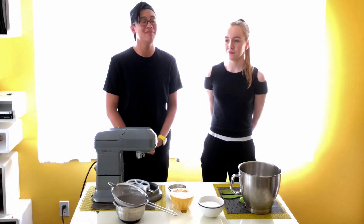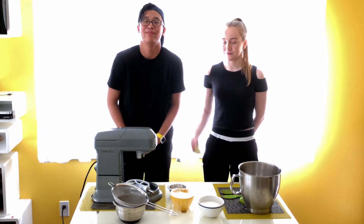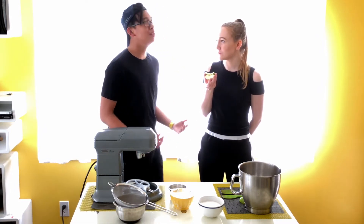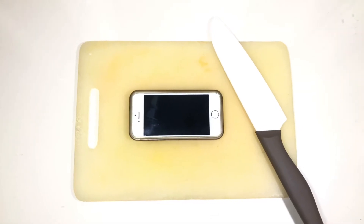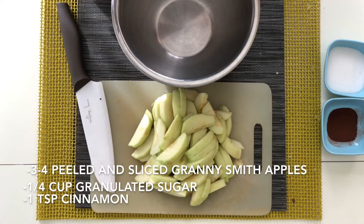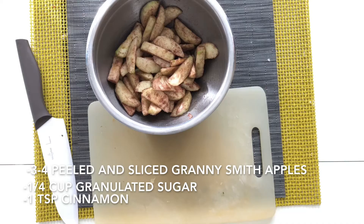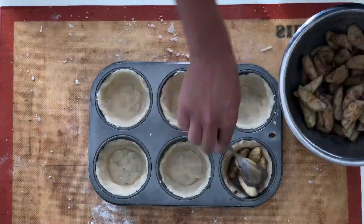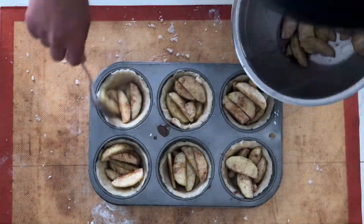Now that our shortbread's in the oven, it's time to move on to the apple crisp. Kira, we need that apple — it's really crisp. And now, since somebody ate all the apples, we're just going to have to improvise. Remember, it is very important that the apples are evenly coated in the mixture. Evenly distribute the apples into the muffin tin and fill it all the way up.